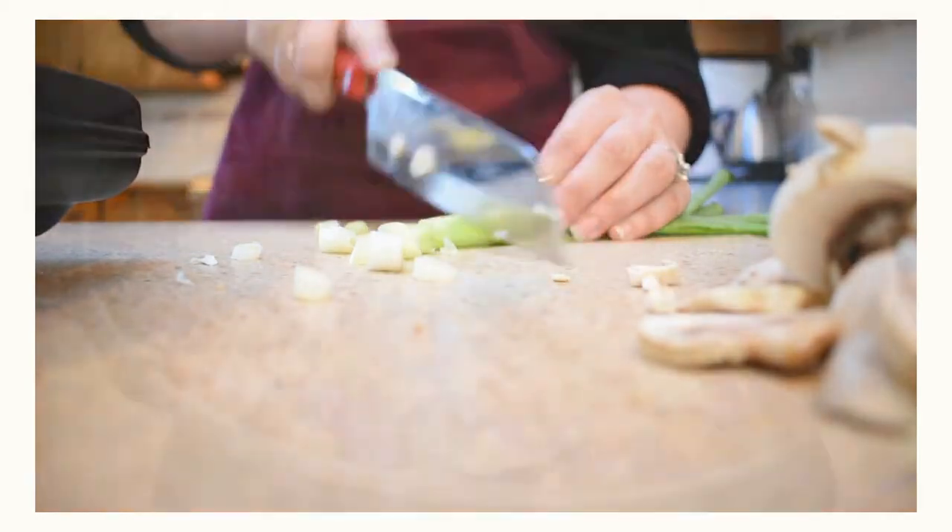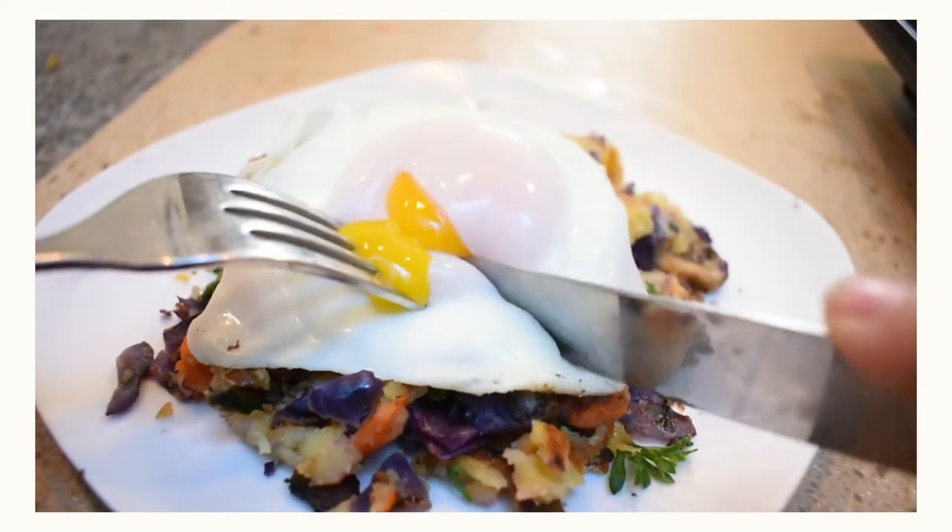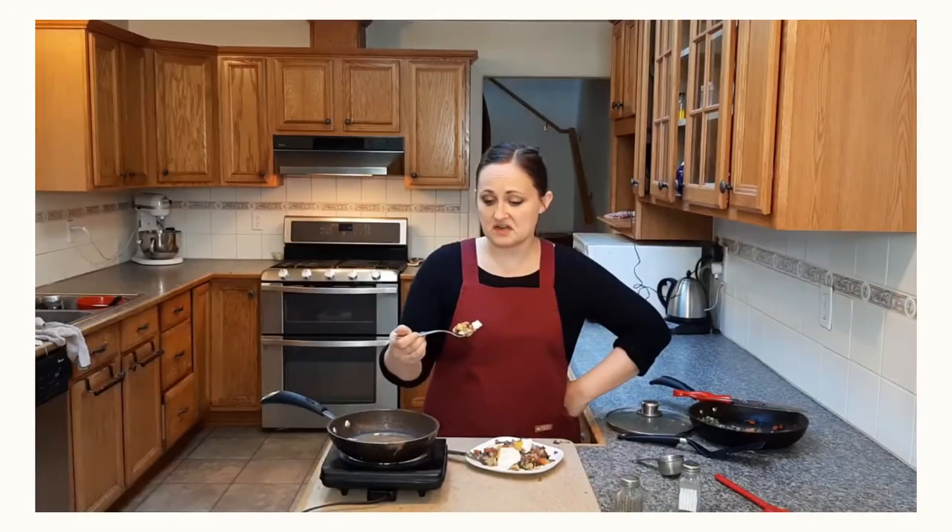It's another week, another recipe, and today we are doing a 1940s take on the traditional British dish of bubble and squeak, mainly to see how effective it is at using up leftovers.